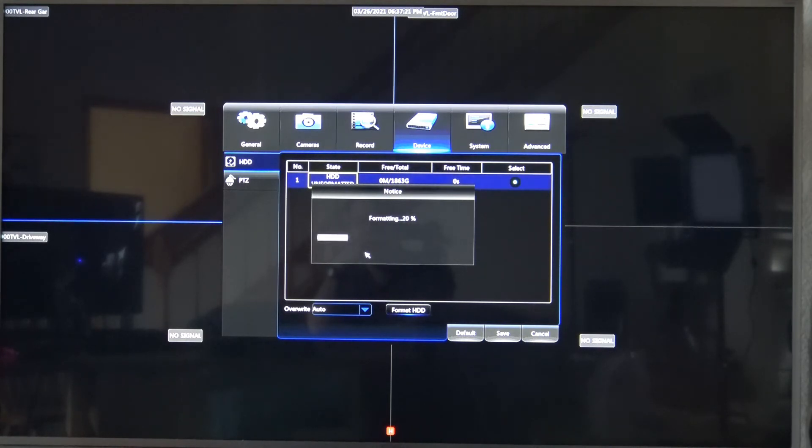Now it's going to go through the formatting process, which will go pretty fast until you get to about 90%, then it kind of hangs there for a while. Don't worry — it's still working, it just takes longer at that point. What it's doing is creating two partitions on the hard drive: a small one of about six megabytes and the larger one for storing the video data.